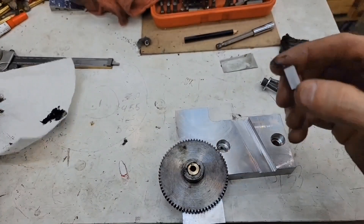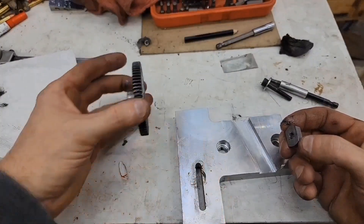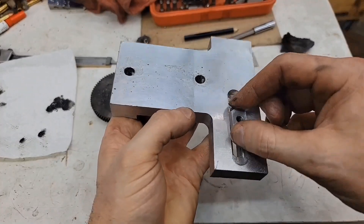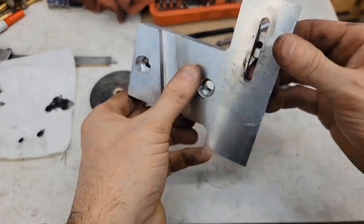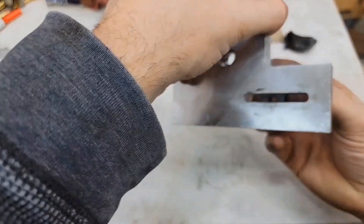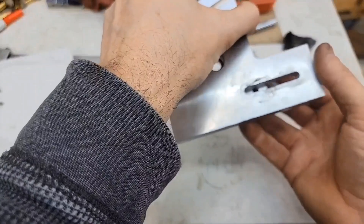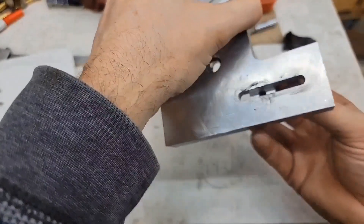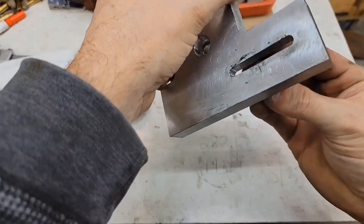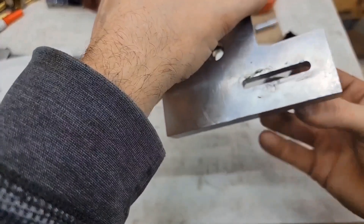And then I've got this - I guess it's like a T-nut but not really, there's no T to it. That will go in the back here and slide back and forth with the gear. So wherever it's mounted we should be good. I thought it would fit together one way better than the other - nope, looks about the same.